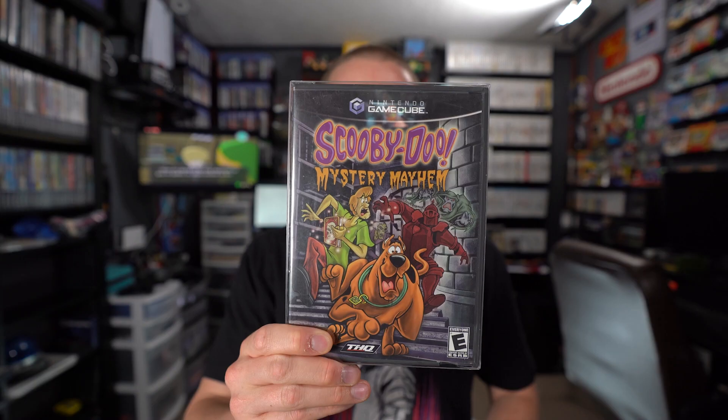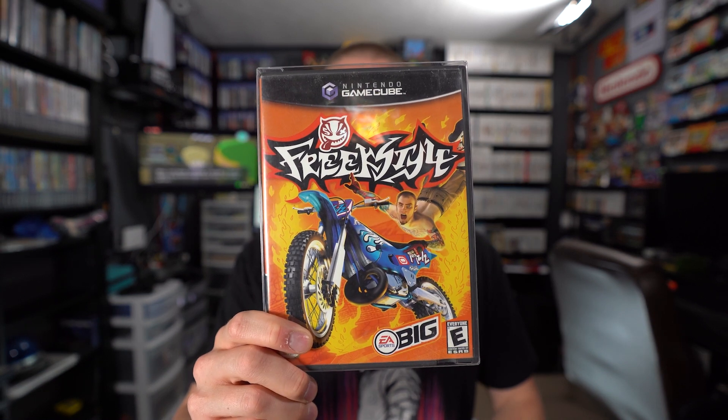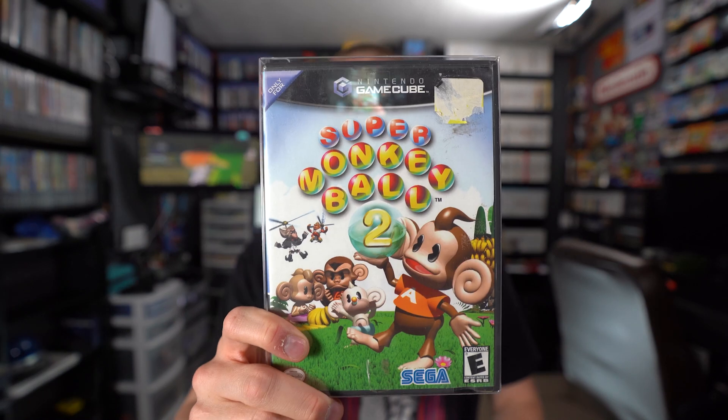On my way to Greenville, South Carolina to hang out with Andy, Pacman Case, and Jay from NES Attic, and to pick up Jeffrey the Giraffe for Retro Rick, I stopped at a game store called Video Game Cavern and picked up Scooby-Doo Mystery Mayhem and Freak Style using money from the GameCube fund. While hunting with Andy at a huge flea market, I also picked up Tom and Jerry: War of the Whiskers and Super Monkey Ball 2 from flea market vendors.